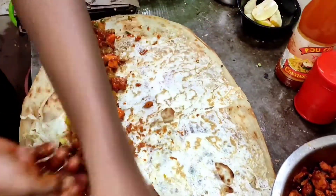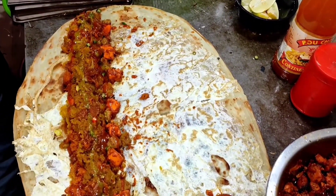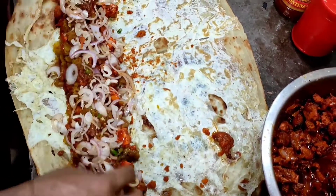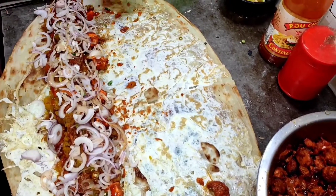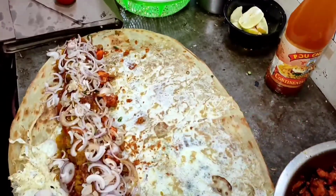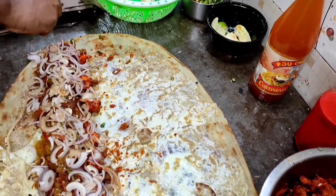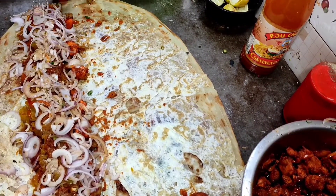This is a rastrof. This rastrof has got 755. I'm going to put the chicken in the middle of the chicken.